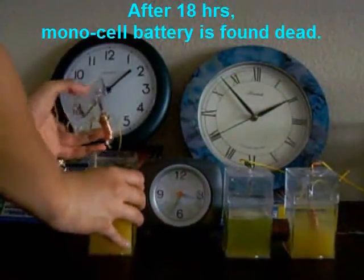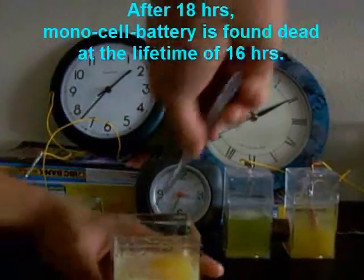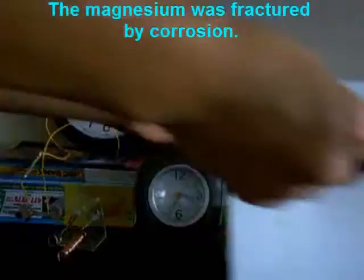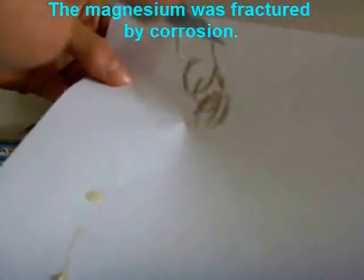After 18 hours, the monocell battery is found dead. At the lifetime of 16 hours, the magnesium was fractured by corrosion.